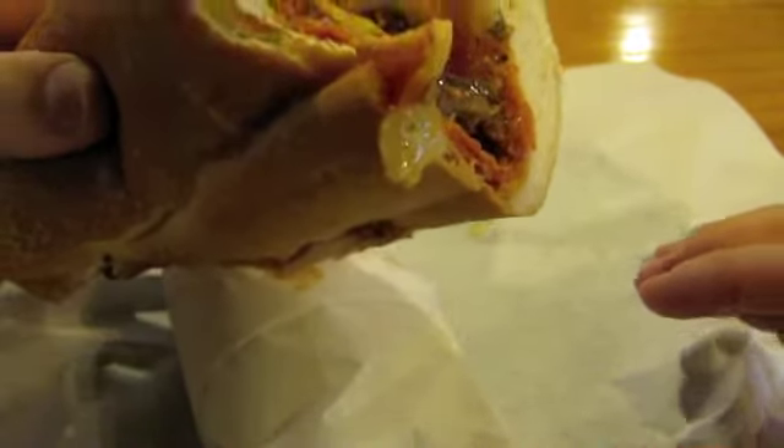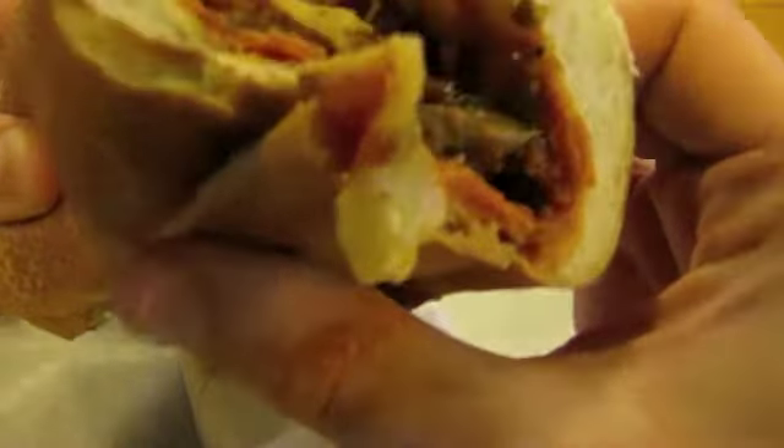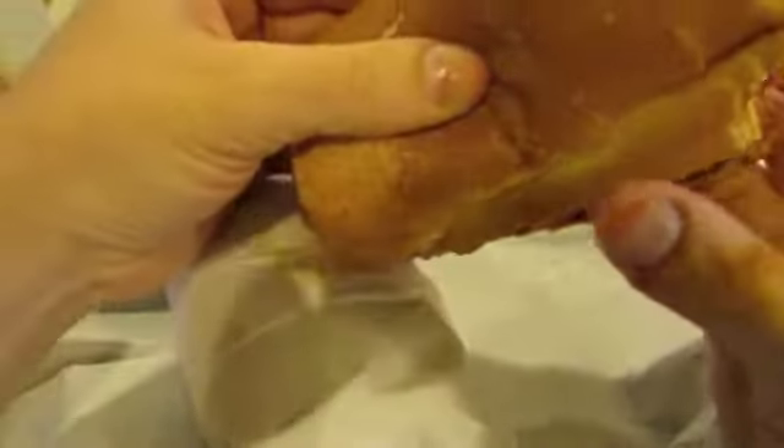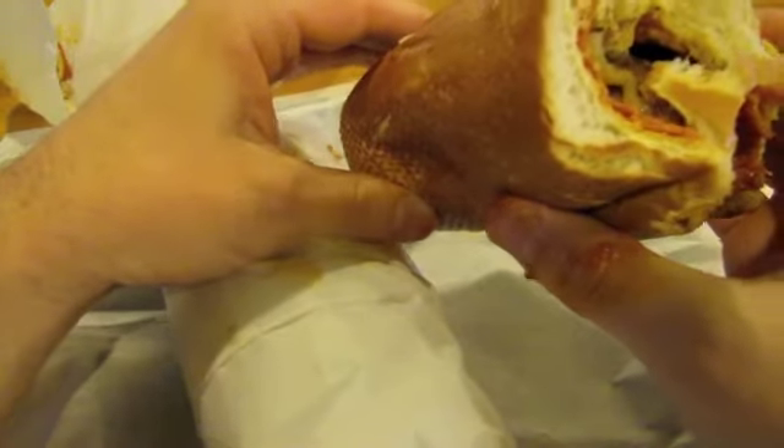It's tasty. I love that on the sub — that soft, soft bread. Mushrooms, it's tasty. Alright, another bite. Mmm. That's good. A little bit of pepperoni in there.